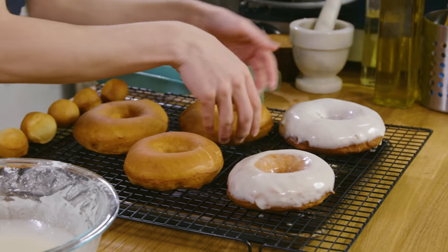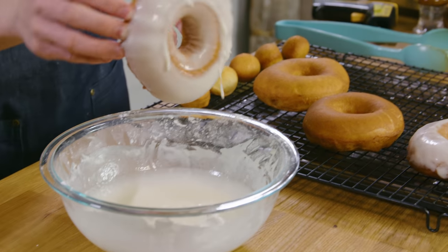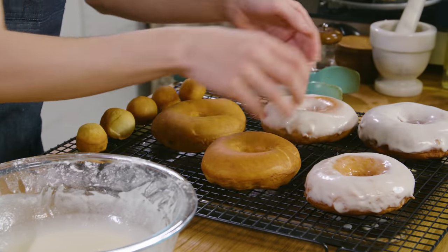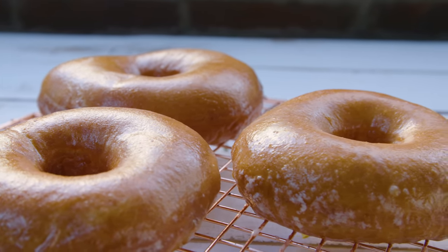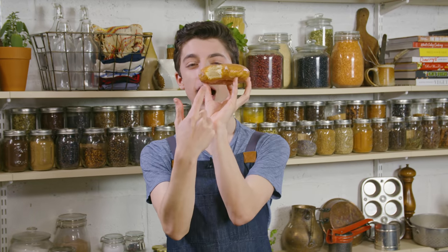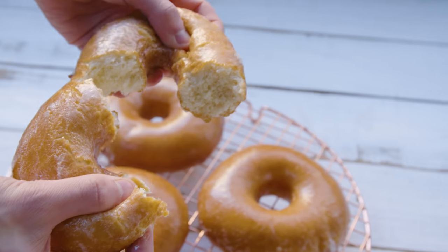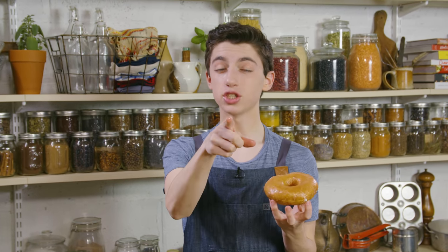I am actually so pumped to eat these — it's not even normal. Let's give the donut a try. When you glaze it like that, you get that perfect thin layer of glaze. Oh my god. The inside is super pillowy, light, and airy. The outside is nice and glazy — I don't know if that's even a term, I just invented it. It is sweet, it has those vanilla notes, it is so delicious. Dare I say it's just as good, if not even better than Krispy Kreme, because it is homemade.